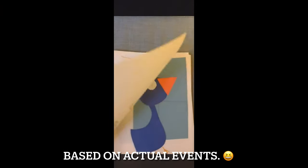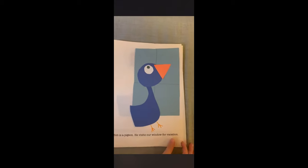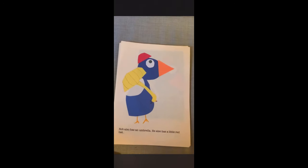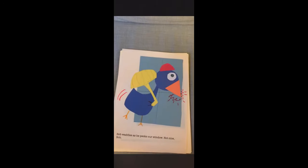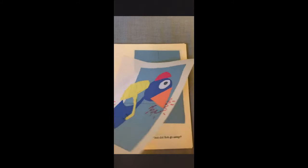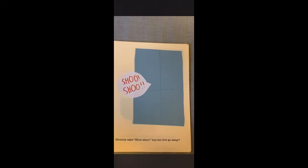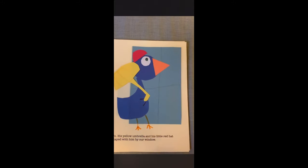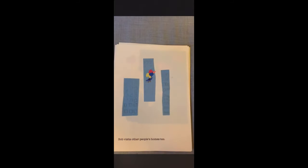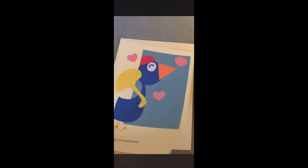Bob is a pigeon. He visits our window for vacation. Bob also has an umbrella. He also has a little red hat. Bob waddles as he pecks at our window. Not nice, Bob. Mommy says, shoo shoo. But did Bob go away? No — his yellow umbrella and his little red hat stayed with him by our window. Bob visits other people's homes too. Okay, you and Bob, let's be friends. The end.